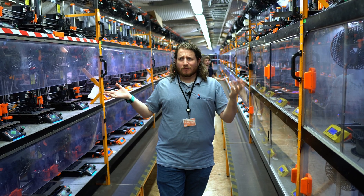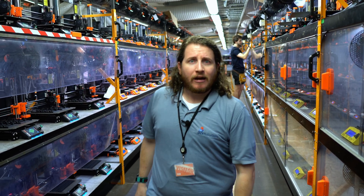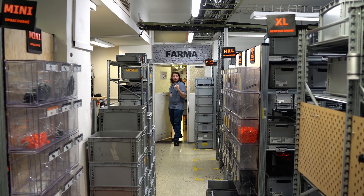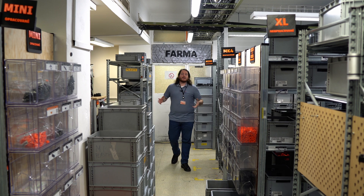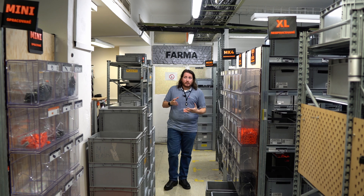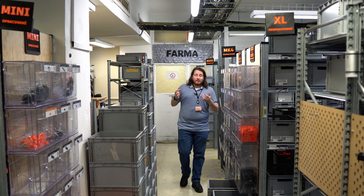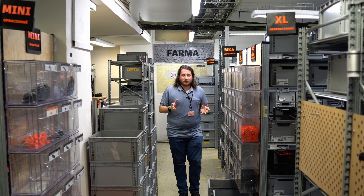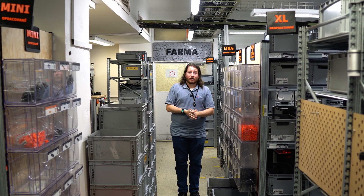That's it for the farm, but we are nowhere near done with Prusa, so come along. We have more rooms to check out. And from the farm, we come into inventory. This is where the parts that are printed on the farm get stored. You have to make sure that you're printing more than you need immediately, so when you do a Black Friday sale and sell so many printers, it shouldn't take that long to get it out to you.